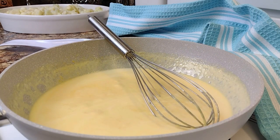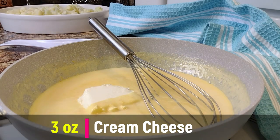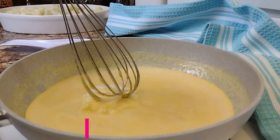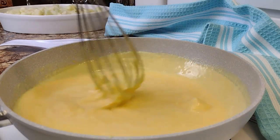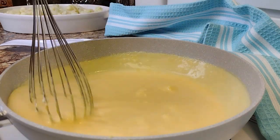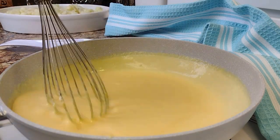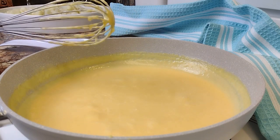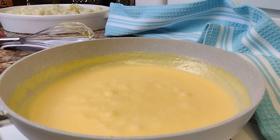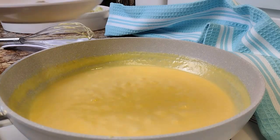In goes three ounces of cream cheese. Go ahead and whisk once again until the cream cheese is fully incorporated into our sauce, leaving absolutely no lumps. This is the game changer right here — it's going to give our cheese sauce a delicious creamy flavor as well as a nice creamy consistency.